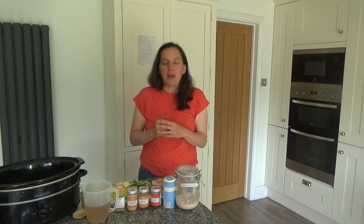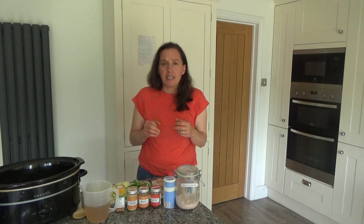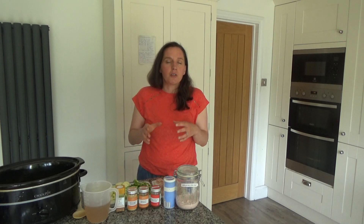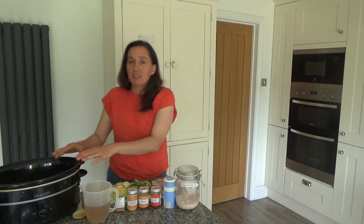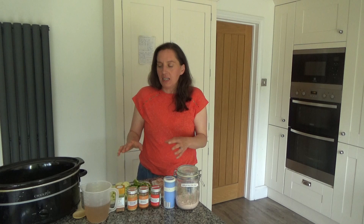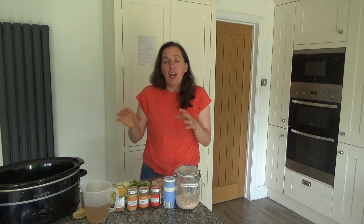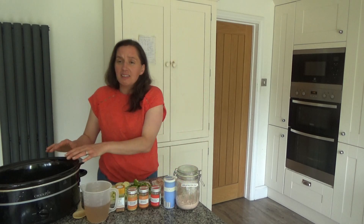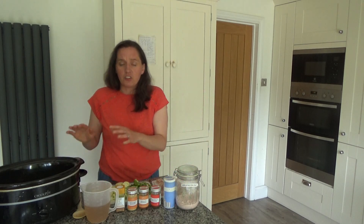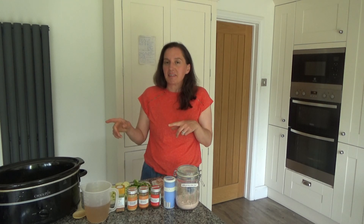Today I want to share with you how to make my delicious slow cooker chicken fajita with rice. This recipe is really easy to make and it uses very few ingredients but it's still super tasty. I'm using my slow cooker today because it's a really hot day in the UK and the slow cooker saves me so much time, energy, and money — it's one of the most economical ways to cook. All I have to do is throw all of the ingredients into it.